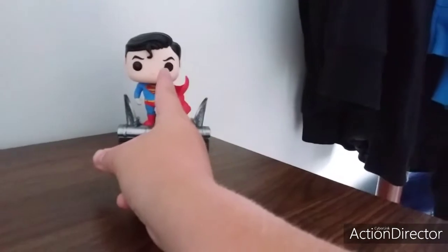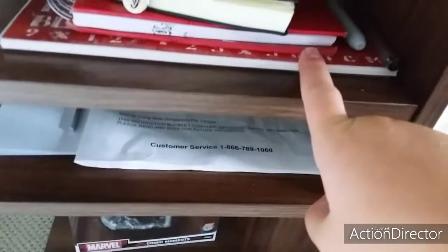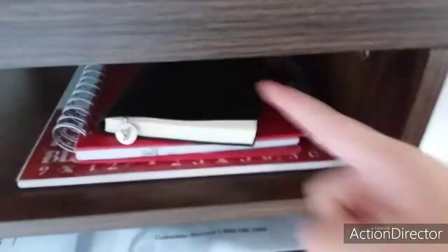We've got a Jim Lee Deluxe Superman Funko Pop there. We've got another Funko Pop — Spider-Man vs. Venom, or Venom vs. Spider-Man, whatever you want to call it down there. We've got instructions in case this entire thing falls apart, a sketchbook, my notebook and my other notebook, a Sharpie and a pen. It's pretty cool — it's very smooth wood.